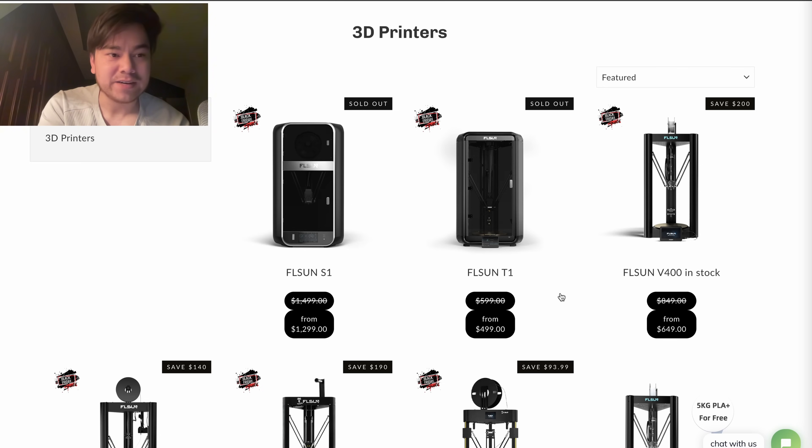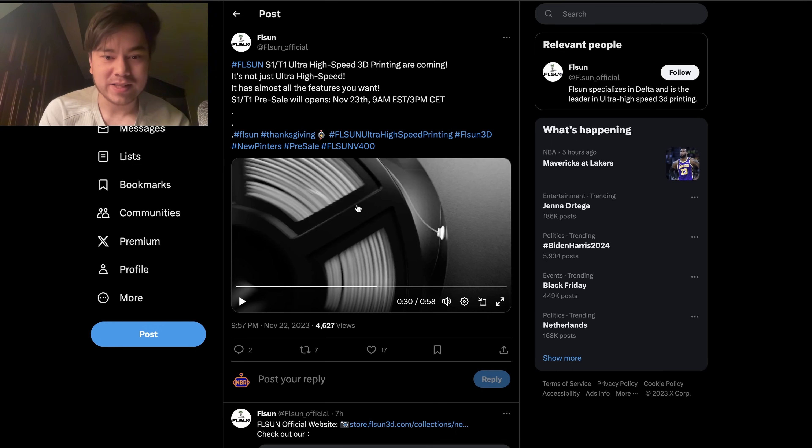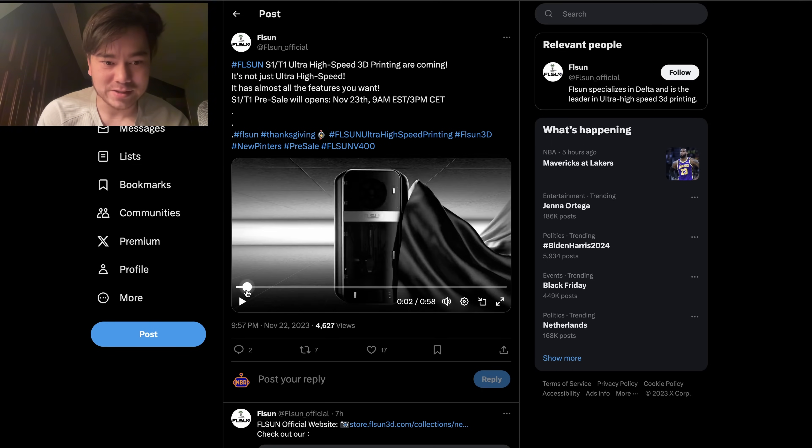Now it says they're sold out right now, but they're going to go on sale when I publish this video. I'll put links in the description to where you can check it out. But let's start by checking out this video they posted on Twitter.